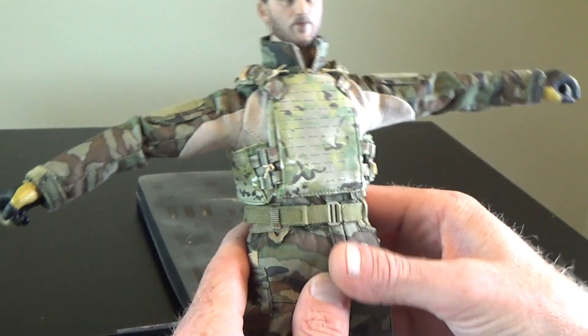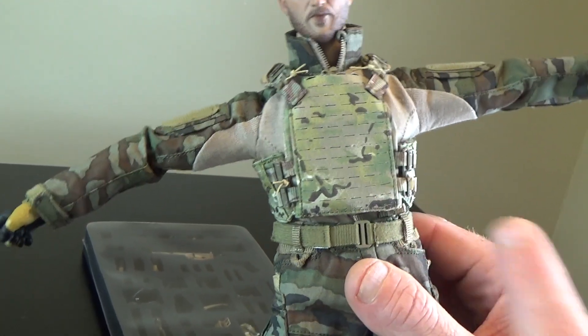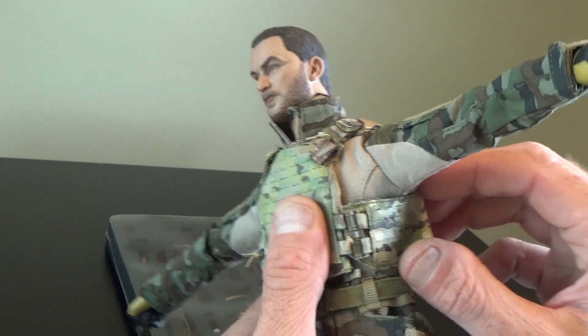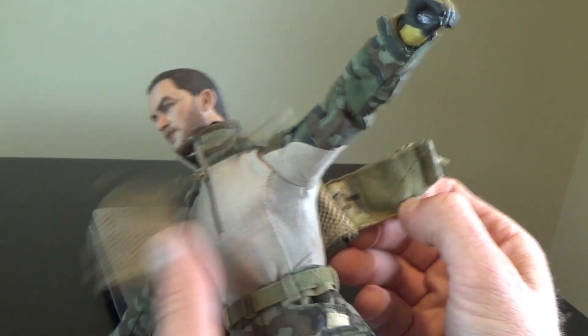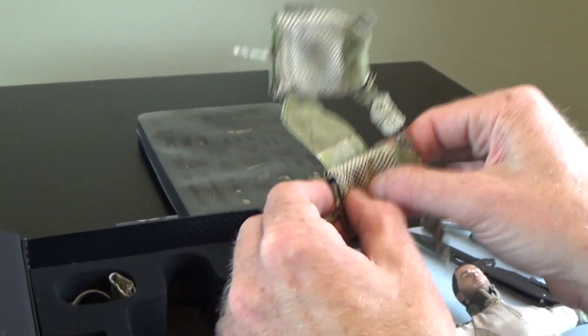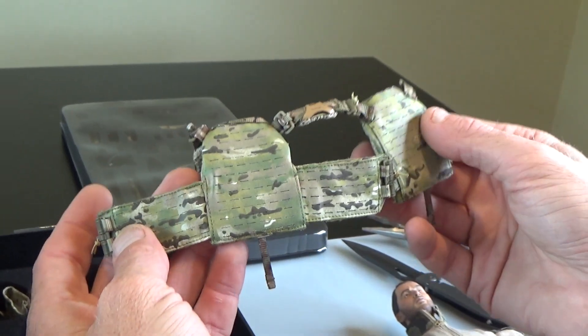Then we go to the plate carrier - this is laser cut in multicam. These vests are super easy to put on and off the figure. I'll show you how right now - take that, slide it, just like that, quick release, pops right off. You get some foam inserts in here - throw some change in there. Really nice plate carrier vest, very cool, just like the real thing.